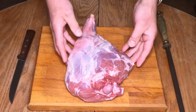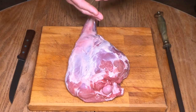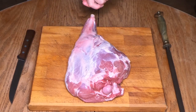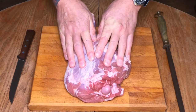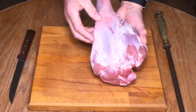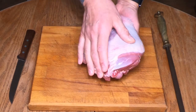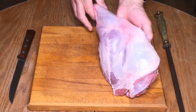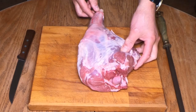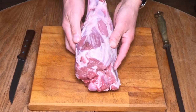There are lots of benefits to butterflying a leg of lamb: it's quicker cooking, you can marinate it really nicely, it slices through evenly at the end, and lots of other benefits. So what we're going to do first is move it onto its side. We've got the thick here, the topside on the back, the silverside running down through there, and the shank here. We're going to turn it onto the thick flank side — the shank side — and turn it upside down like that.